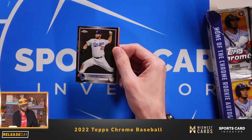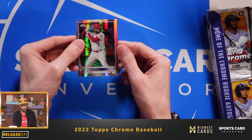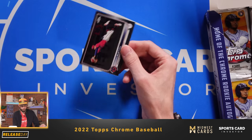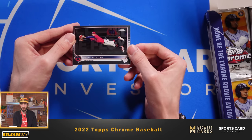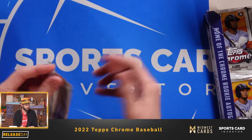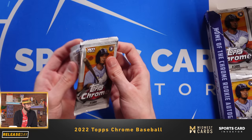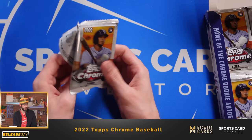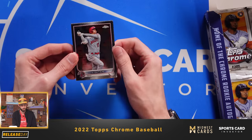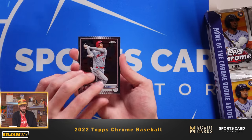Yadier Molina of the St. Louis Cardinals. Clayton Kershaw. Looks like we have our second prism refractor of one of the hobby favorites, Jo Adell. And then Byron Buxton making a great leaping catch. I will say the cardstock feels very similar to last year's, but overall it just looks much better. The on-card autos are also great. So far I'm liking what I'm seeing out of Topps Chrome.